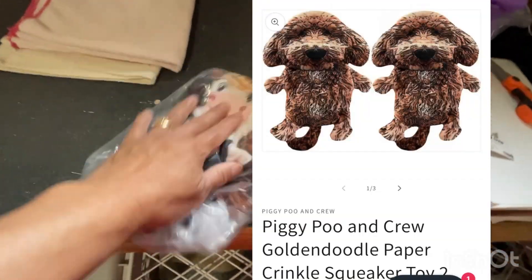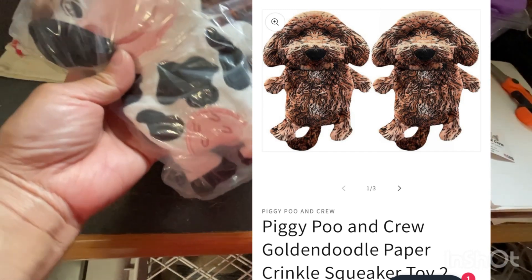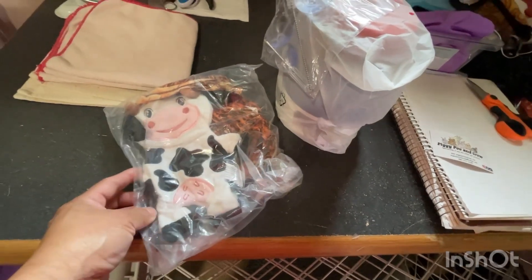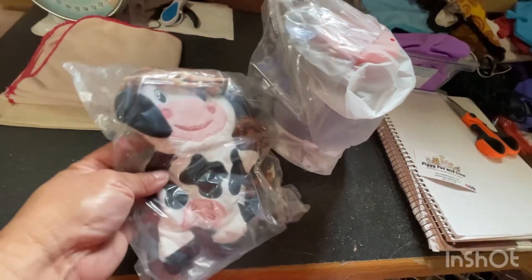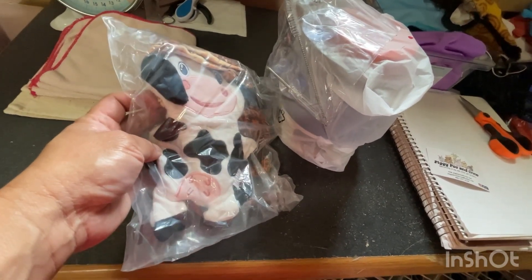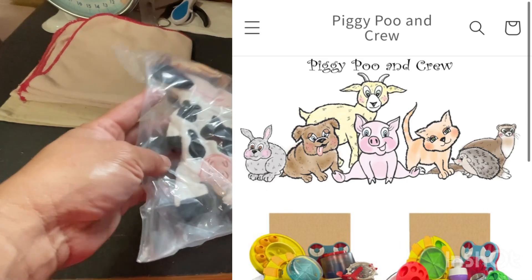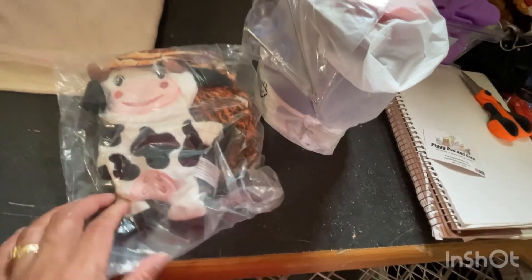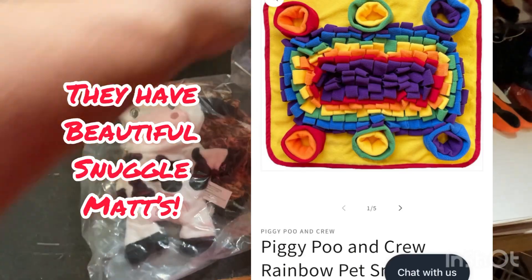Thank you so much for the products. I specialize in products for pet miniature pigs. I'll show on the screen what their site looks like. But there's a lot of products you could use with your puppies or dogs, which I find very nice — beautiful.